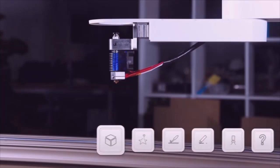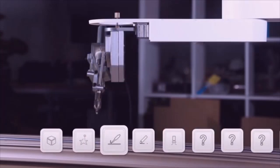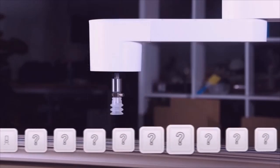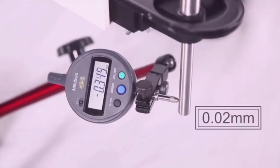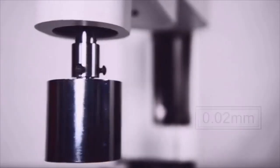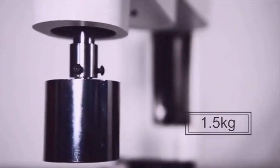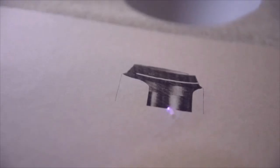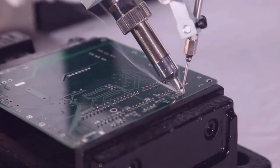It can be your 3D printer, laser engraver, soldering machine, or whatever else you build upon it. Yes, you can build one. Dubot M1 has 0.02 millimeters repeatability and 1.5 kilogram payload. With these standardized, easy-to-change heads, you can easily turn this power into productivity.